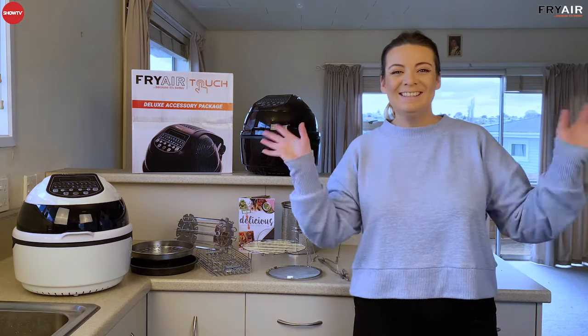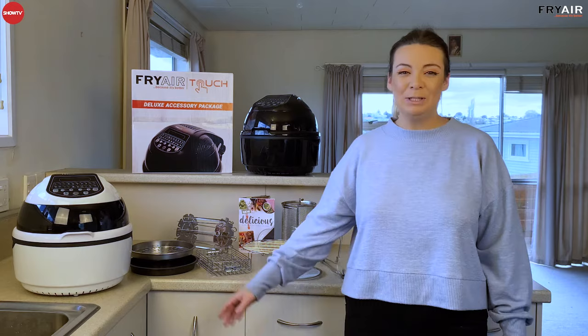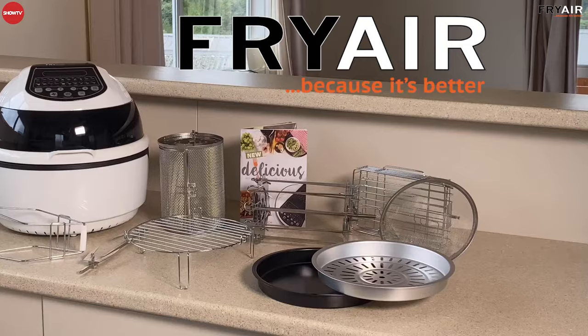Hey guys, it's Tessa here from Show TV and I'm here today with the unbeatable Fry Air Touch. It's your one stop cooking shop.